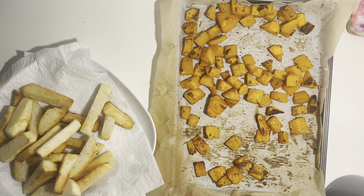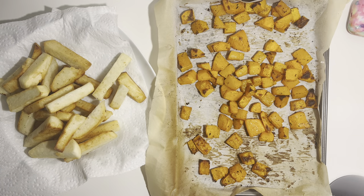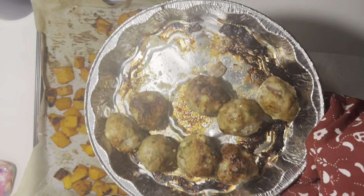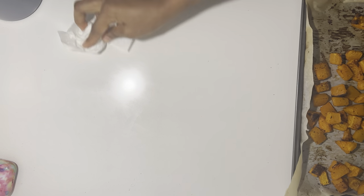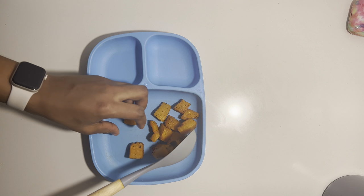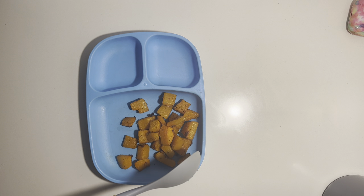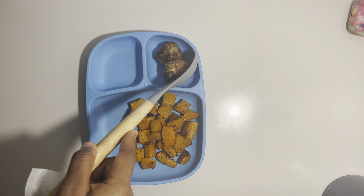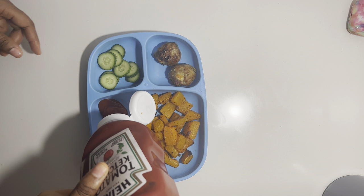My husband is having fried yam. This is what the roasted butternut squash looks like and this is what the meatballs look like — we're ready to dish up the meal. I'm going to serve my first baby boy some butternut on the side, add some meatballs, and add some cucumber to get more nutrients into the meal.